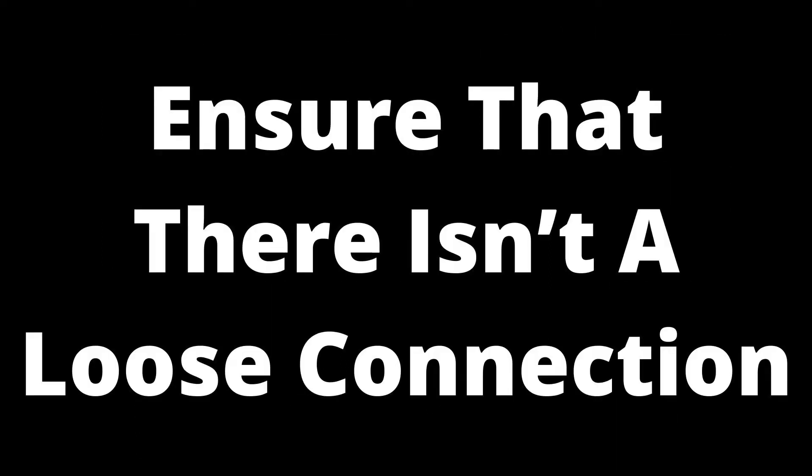Ensure that there isn't a loose connection. An HDMI cable does not sit in the socket as securely as other connection types. A loose connection at either end can cause your HDMI to disconnect — the display or source device heats up, causing the HDMI socket to heat and expand. If the cable is a little loose, this may cause the connection to loosen further and disconnect. Checking that the cable is firmly plugged in on both ends will ensure this is not the problem. If you find that one of the connections was loose, consider using cable locks for your HDMI cables to keep them in place in the future.